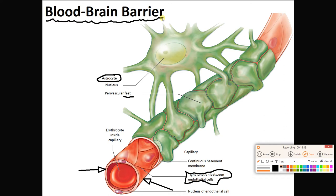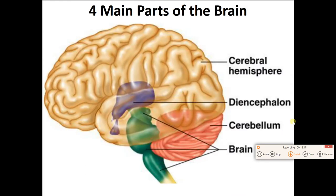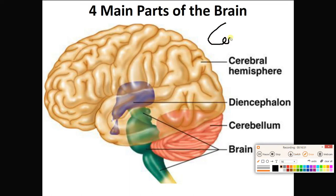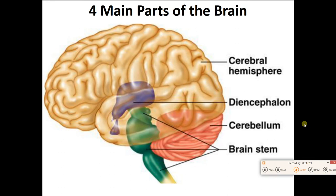The blood-brain barrier protects our CSF and brain from toxins, poisons, drugs, and pathogens in the blood. It's not everywhere — it is reduced at certain places in the brain and is not on every single blood vessel, but it is a dominant structure. We are now moving on to talk about the brain itself. There are four main parts: the cerebrum, the diencephalon, the cerebellum, and the brainstem.